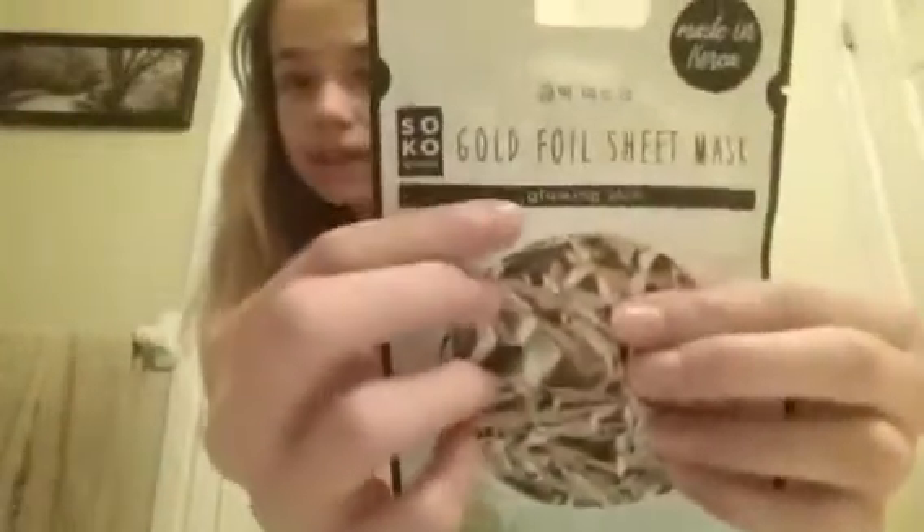Hello everyone and welcome to Emily Entertainment. My name is Emily and today we're going to be doing a face mask video. There's going to be multiple videos on this specific kind of thing. I have three face masks, so there's probably going to be three videos. The first one is a passion fruit face mask, next is a pore control face mask, and the one I'm using today is this gold face mask, which is supposed to give you glowing skin. I'm going to rate these from 1 to 10, so let's see what the gold one gets.